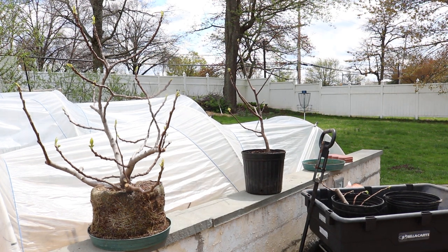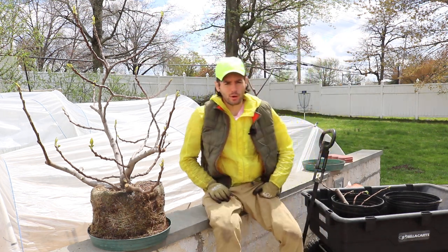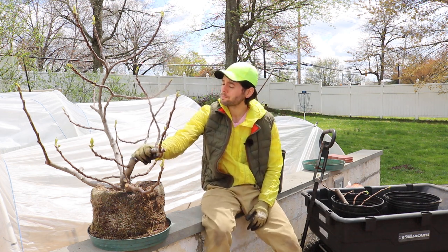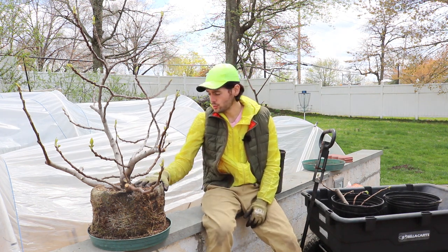All right everybody, this is Ross the Fig Boss. Welcome back to the channel. In today's video, I want to talk to you guys about propagating fig trees. And probably the easiest way to propagate a fig tree is actually to rip up a sucker out of the soil.